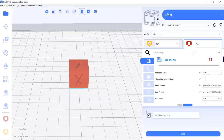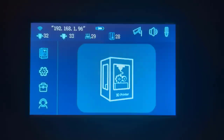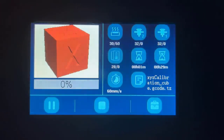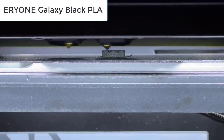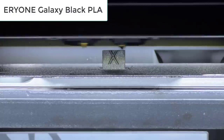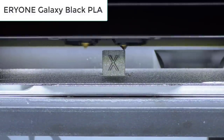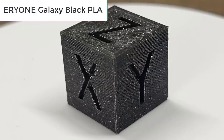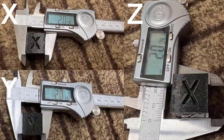Let's start with something simple to make sure that everything is working. I will print this calibration cube with Eryone Galaxy Black PLA. The cube looks pretty good with the default PLA profile and the dimensions are also accurate on all axes.